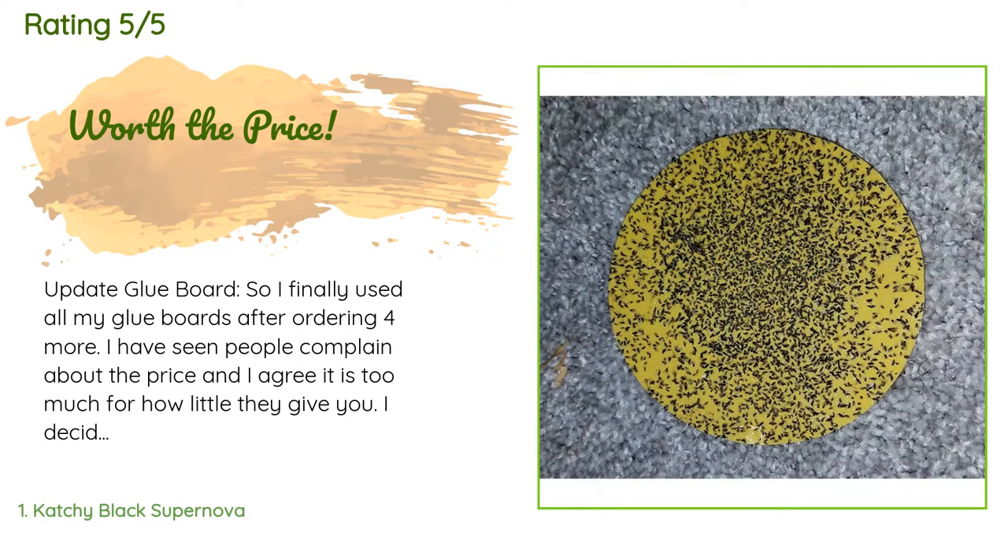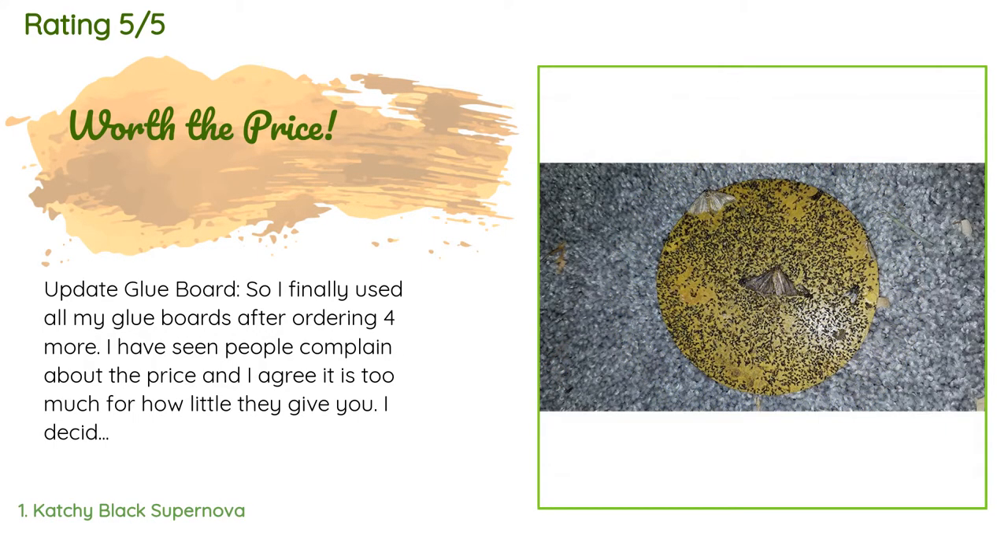'I have seen people complain about the price and I agree, it is too much for how little they give you. I decided to take things into my own hands. Instead of paying almost ten dollars, how does under seven dollars for a five-pack of double-sided glue boards sound? Each sheet can fit two cut-outs on them, so you will have tons more for your money. All you have to do is cut them out using your old glue boards as a template.'